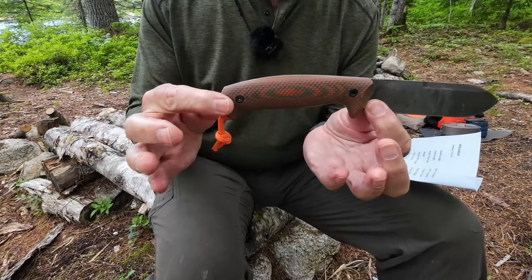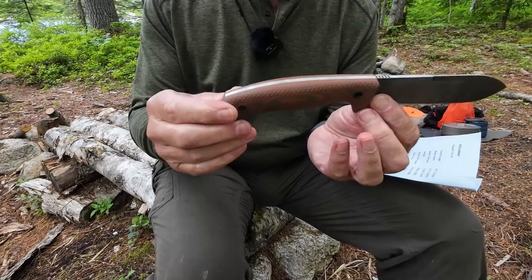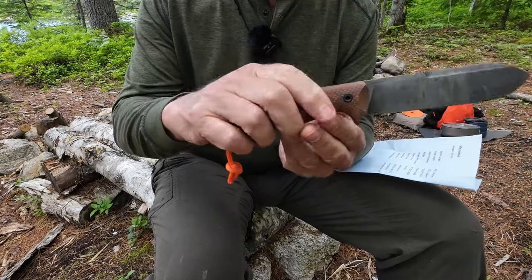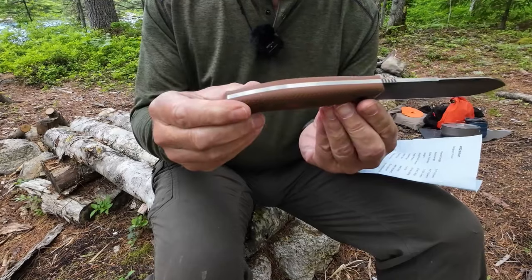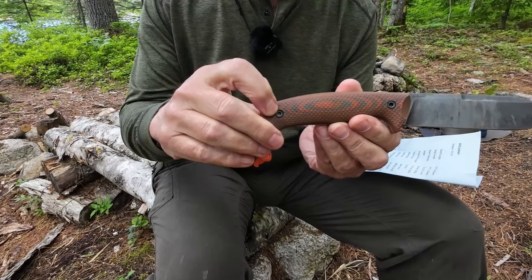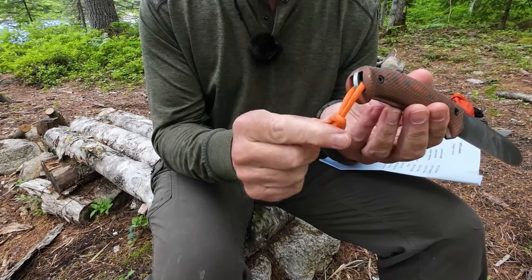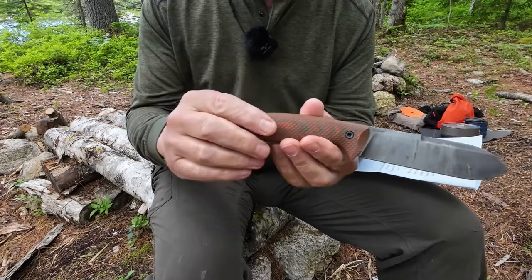This is Vic's design that he puts on all of his knives — machined G10 two-tone, an orange and a green. It has what I believe is called a gator finish on it. It's not aggressive, but it helps to really nicely secure the knife in your hand. Those are affixed to the knife with Allen bolts, and it does have a recessed lanyard hole with just a little bit of paracord.